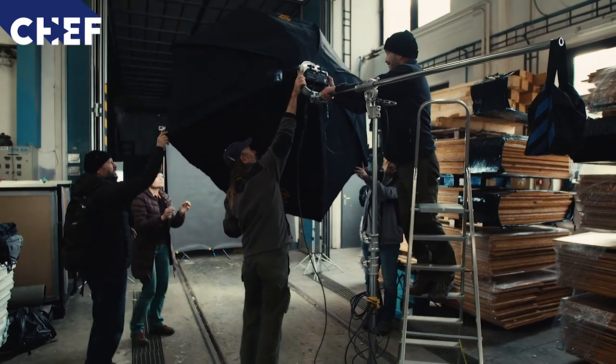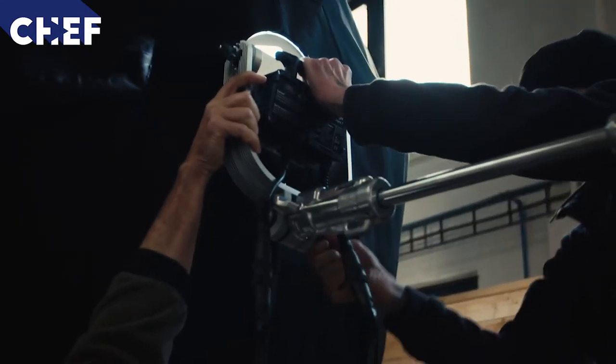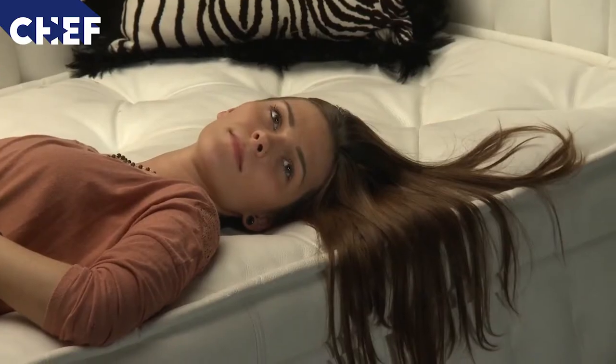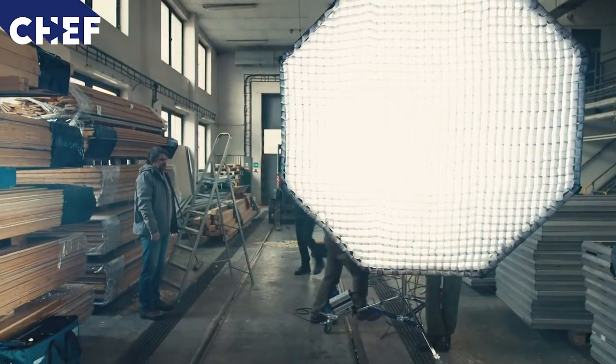The 5ft Octodome is a really popular choice across film, TV and digital formats, and one that we use very often ourselves. The reason is because it's a super soft key light with a great spread across skin. Additionally, it's a compact all-in-one unit that can be set up easily.